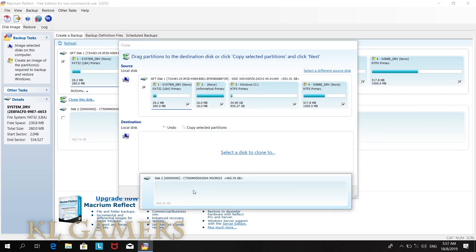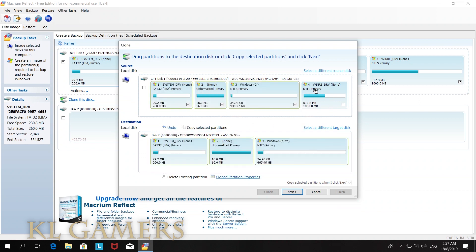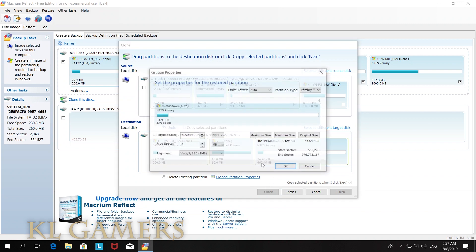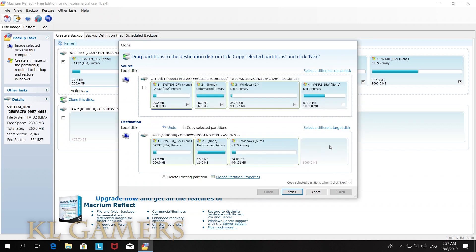After we choose the SSD to clone, it is best to drag and drop the partition manually and modify the partition size to fit the SSD. It is recommended that all the partitions from the original hard disk will be cloned to the SSD. After the clone is done, we will have two storage drives that have the same data.